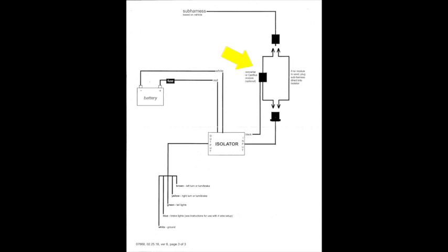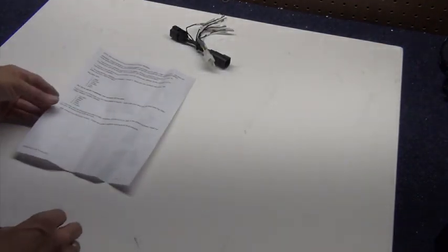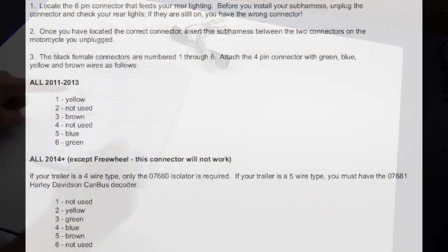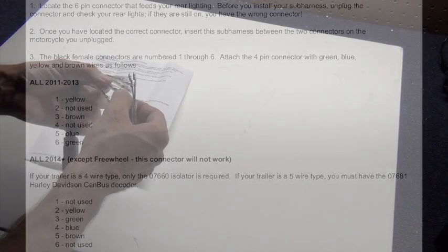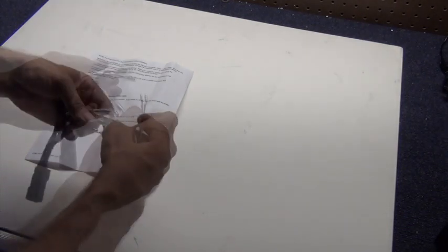This module splits out the brake signal from the turn signals for the trailer. First, I'll assemble the sub-harness. To do that, I'll attach the colored wires to the corresponding pin numbers called for in the documentation — the yellow wire to pin number 2, the green wire to pin number 3, and so forth.